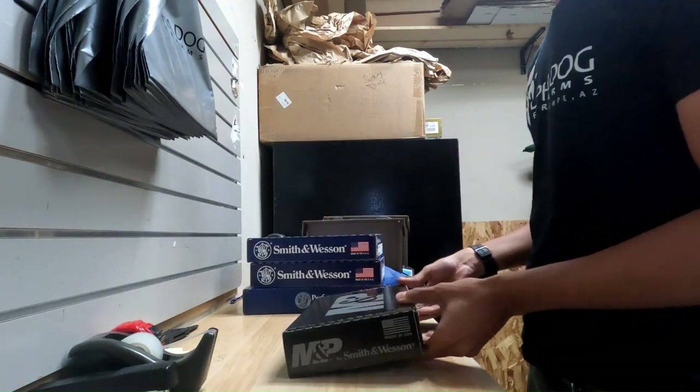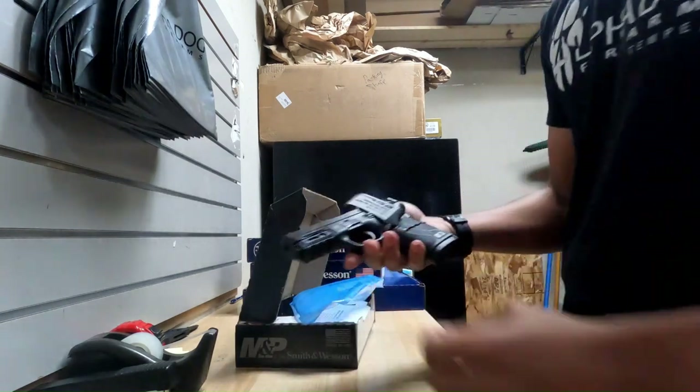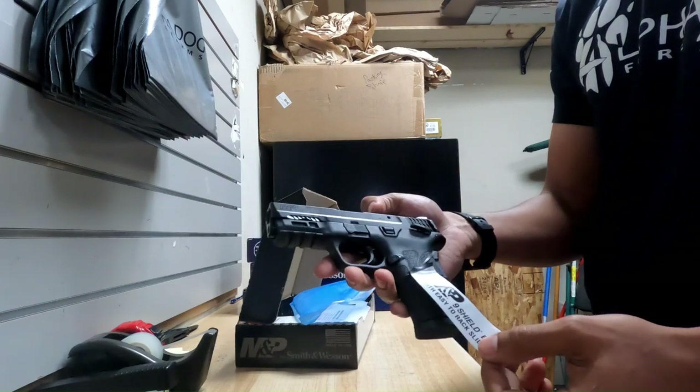Got another Smith & Wesson here — this is another Shield Easy, also chambered in 9mm. This one is just black, same as the FDE one, just in black.